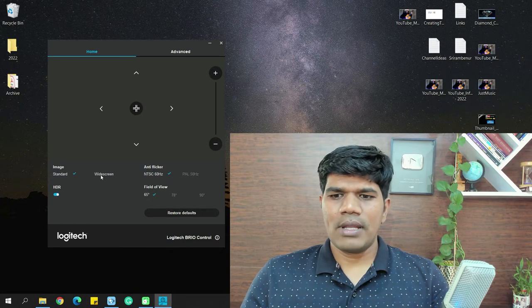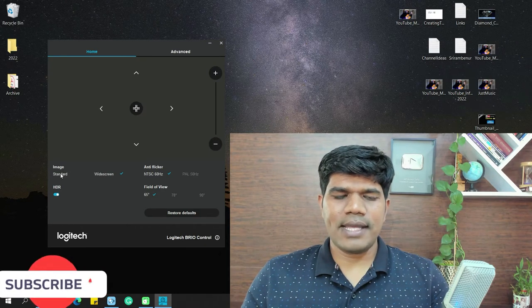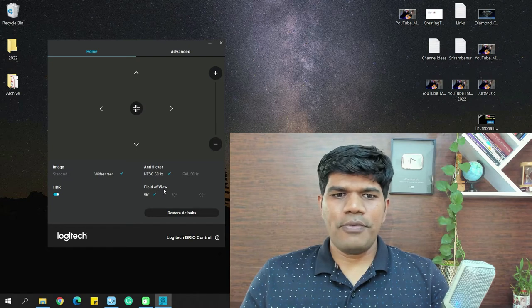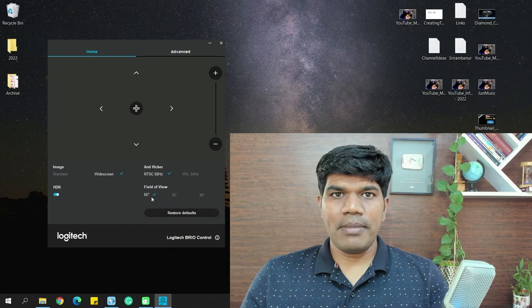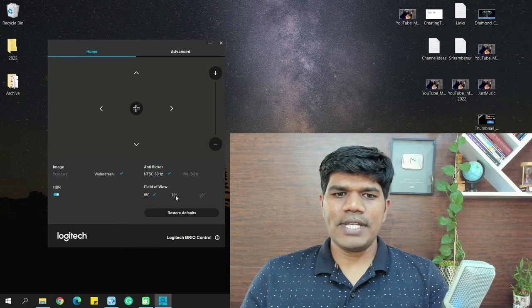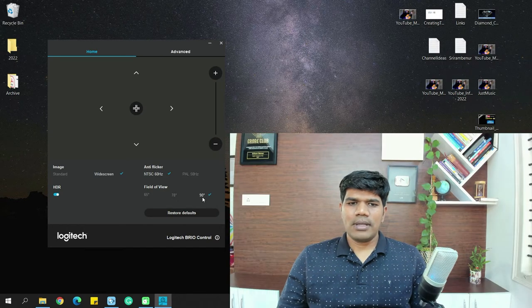In the app you can select either standard or widescreen format. There's also an anti-flicker option and field of view settings. Right now the video is recorded at a 65-degree field of view. Changing it to 78 degrees makes it slightly wider, and you can also select 90 degrees for an even wider view — choose whichever field of view suits your video needs.